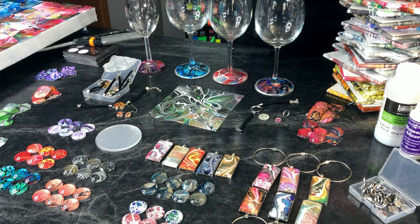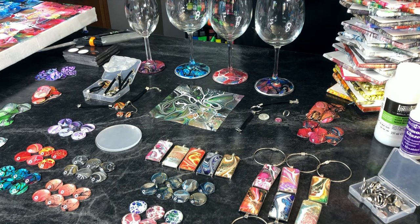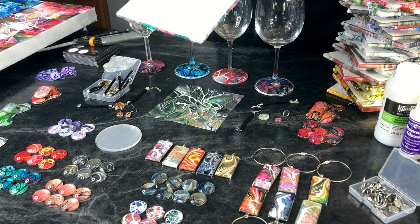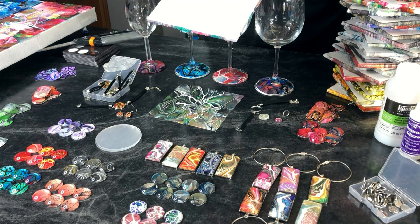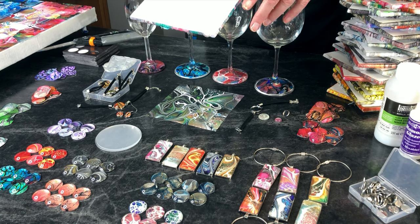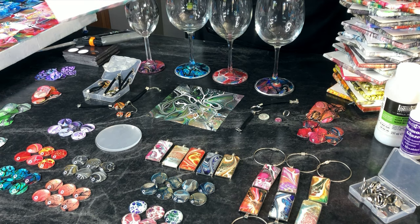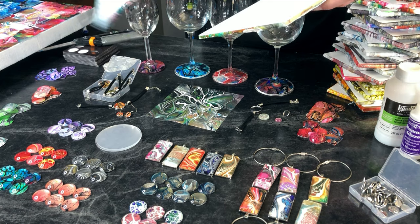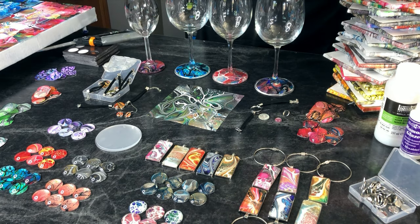I have all these extra skins from my Wine About Winter fundraiser when I made all these little cute glasses. I made my skins on tiles, and for me personally this is the best way. You can make them on silicone mats or even baking sheets, but I like the smallness of the tiles. I can make a ton of different colors and designs all at once, and I reuse them.